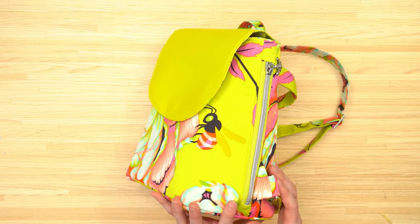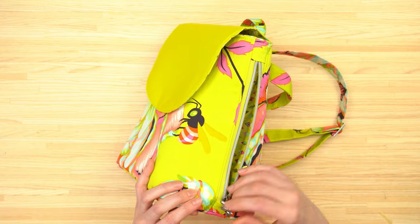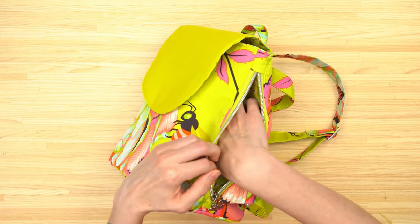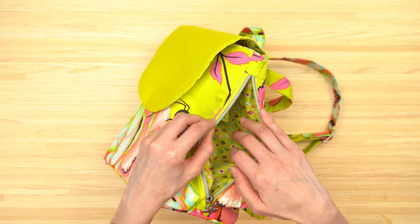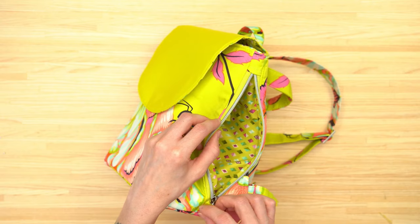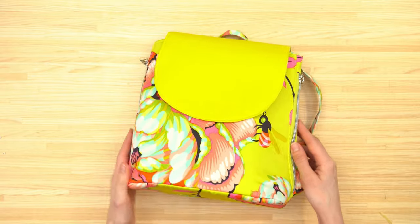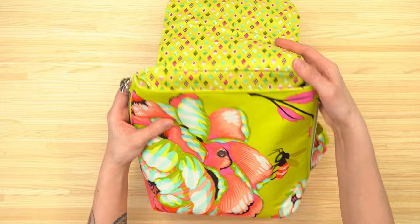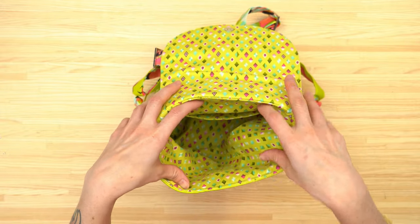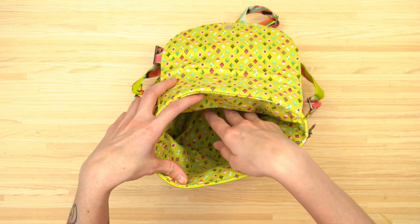Each side of the bag features a vertical zipper pocket, and this zipper pocket is not continuous throughout the bag — each side has its own zipper pocket, which is perfect for smaller items or a cell phone. The flap is secured with a magnetic snap, and on the lining side of the bag there's a slip pocket, which is perfect for either a small wallet or a cell phone.